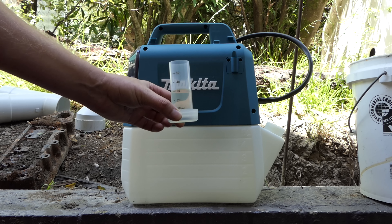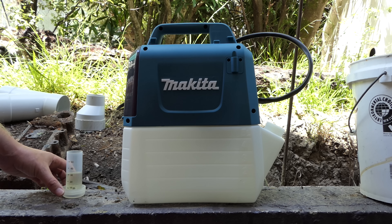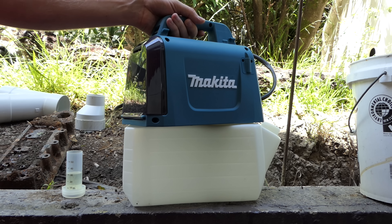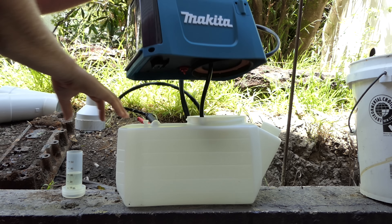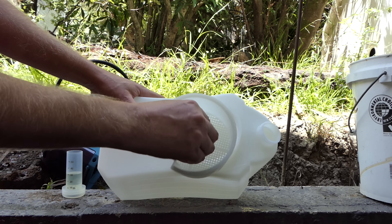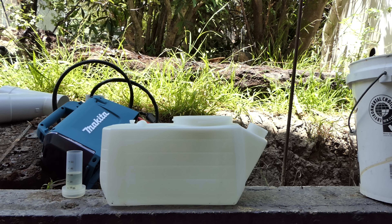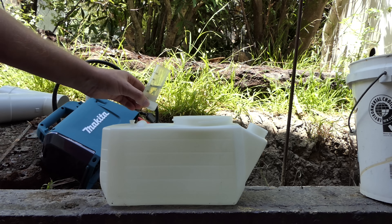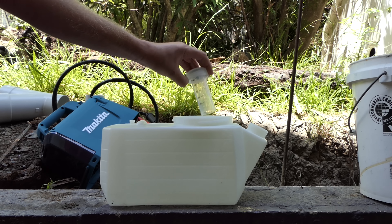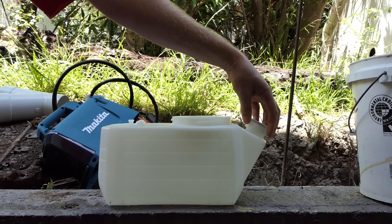I have my ant spray measured out. To fill her up you don't use that little hole — that's just for storing the cup. To get into it, you twist it like so and lift her off. We now have easy access to the reservoir. You can see there's a filter sieve thing in there — helps stop too much debris getting into your tank and clogging it up. So we'll tip in our spray, then normally rinse the cup and screw it back in.